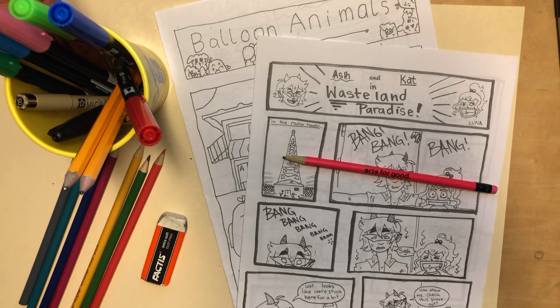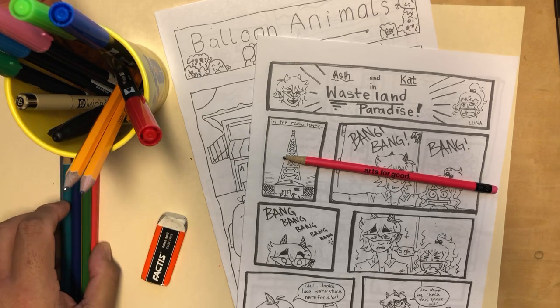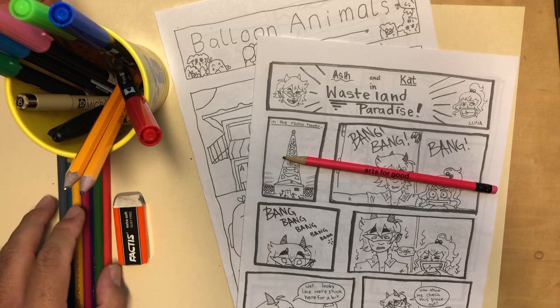Hello and welcome back to Los Comics TV. I'm your host Javier Hernandez and this is episode 13. It's April 8th, 2020, and today's your lucky day because we're going to do another Let's Make Comics Workshop session.